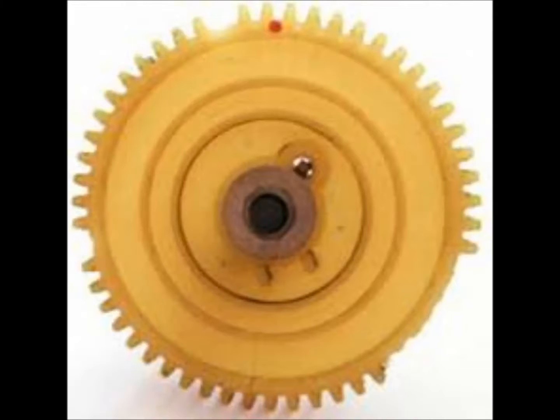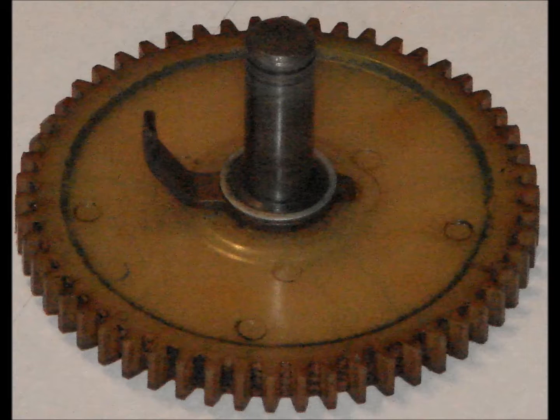Gear inspection: the first step is to determine if the gear is of the most recent design. Continue the inspection by looking for discoloration on the gear, as discoloration indicates an overheat condition inside the magneto and the gear would need to be replaced. Inspect the gear teeth looking for chips, missing, or broken teeth. Remove all built-up carbon from the gear, axle, and electrode.